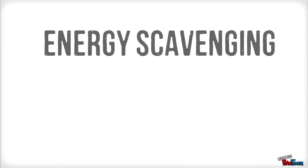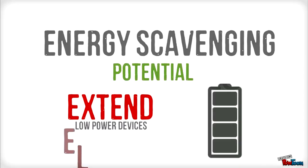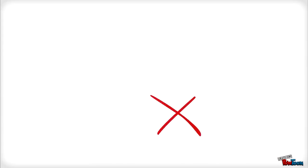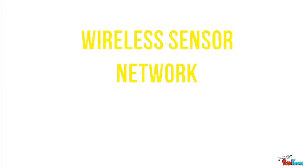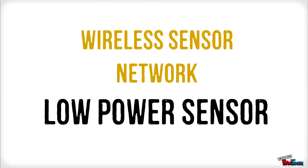Energy scavenging has the potential to extend battery life in low-power devices or to eliminate batteries altogether, indirectly contributing to new battery-free technologies. Wireless sensor networks are one of the key applications for energy scavenging, where low-power sensors are suitable for use.